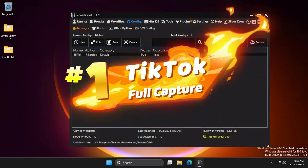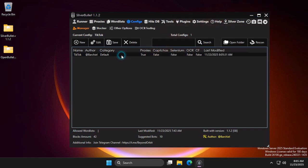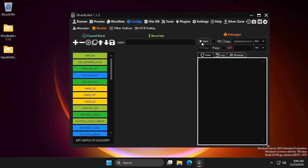Hi, in this video you will learn how to use the new TikTok full capture config. We will first test the config manually and then we will start it using combo. This config works without proxy.